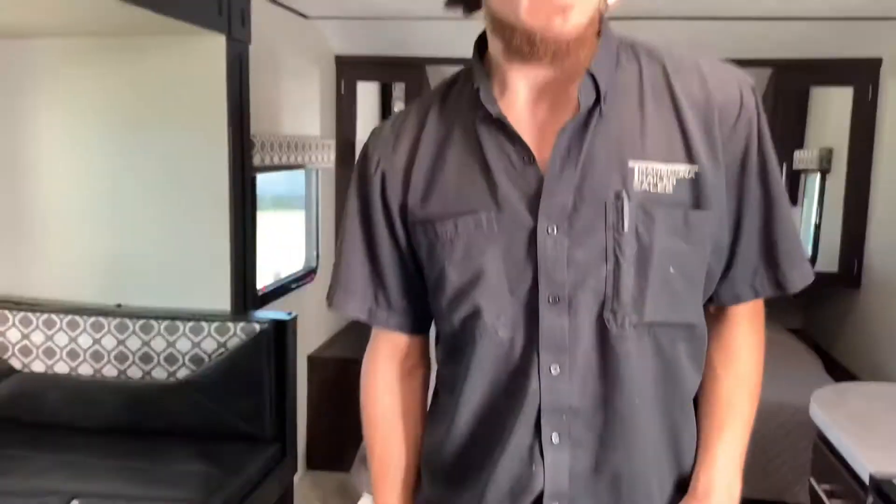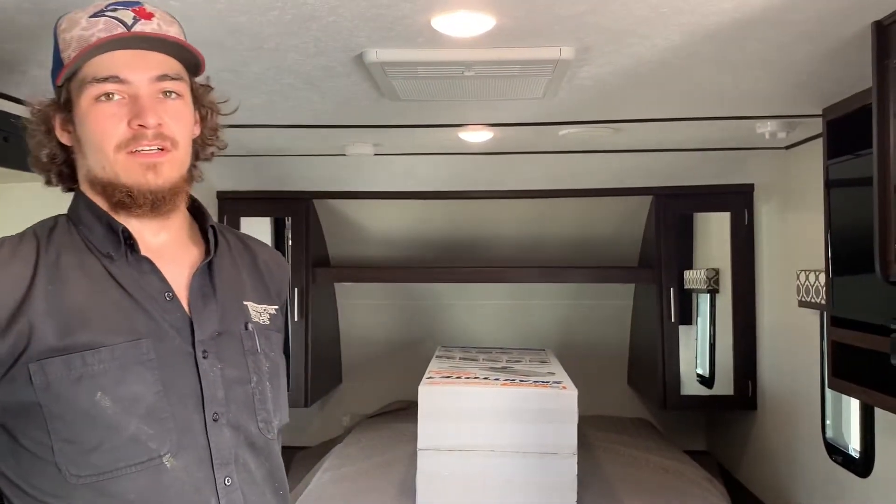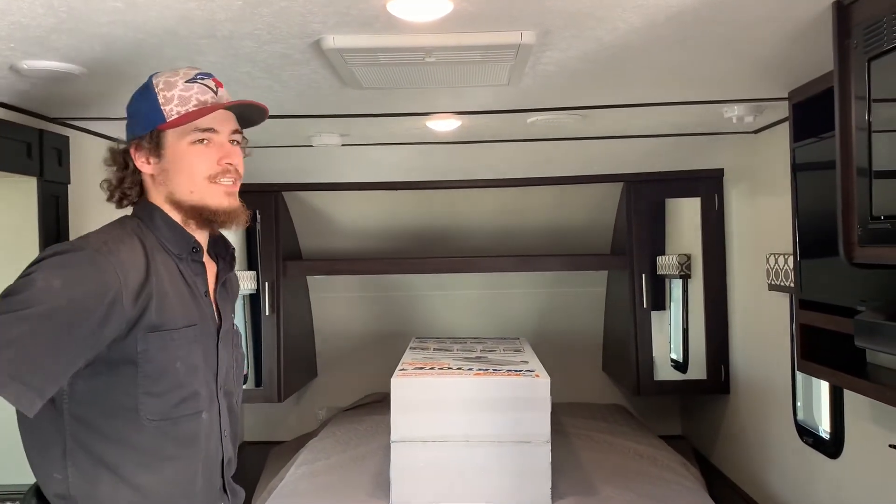That's about it for this unit. If you've got any other questions, please give us a call at 204-237-7372.